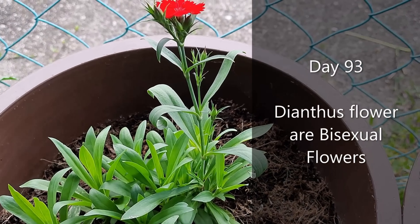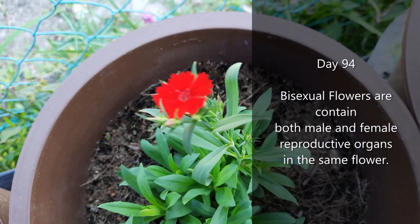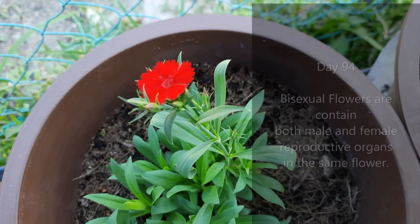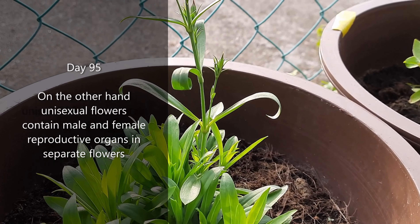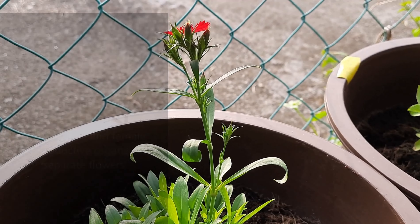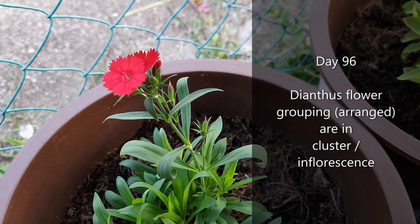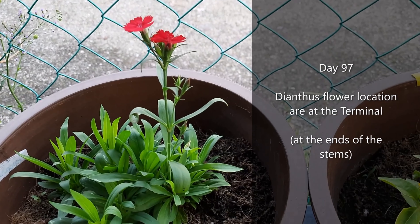Dianthus flowers are bisexual flowers, containing both male and female reproductive organs in the same flower. On the other hand, unisexual flowers contain male and female reproductive organs in separate flowers. Dianthus flowers are arranged in clusters, in inflorescences. Dianthus flower location is at the terminal — at the ends of the stems.